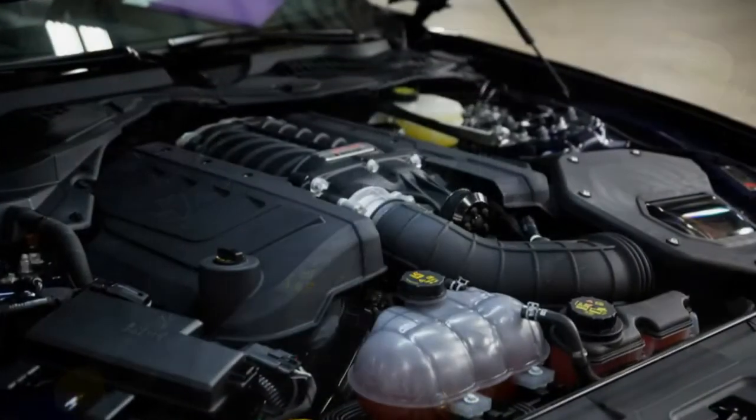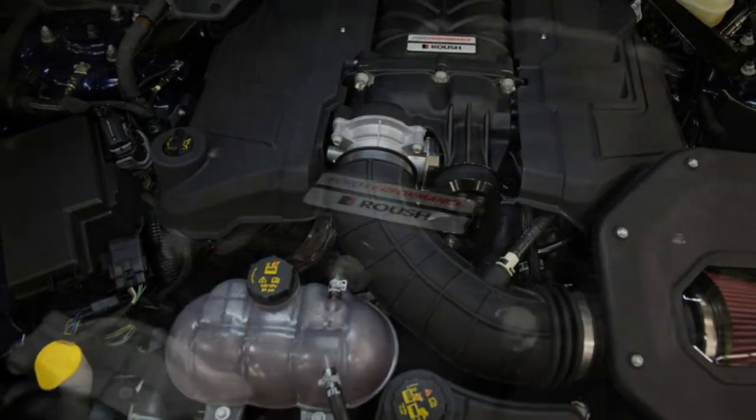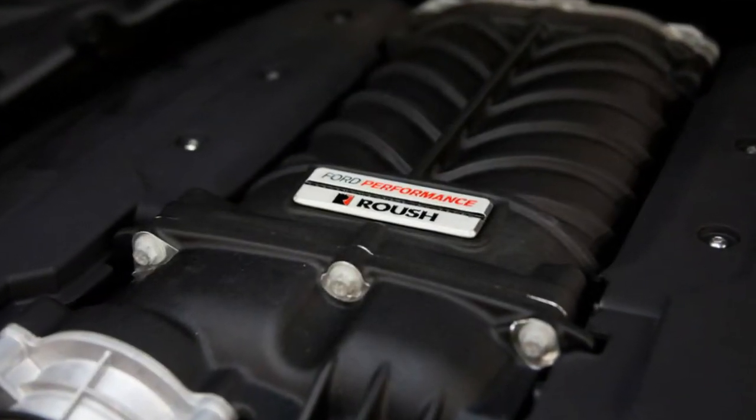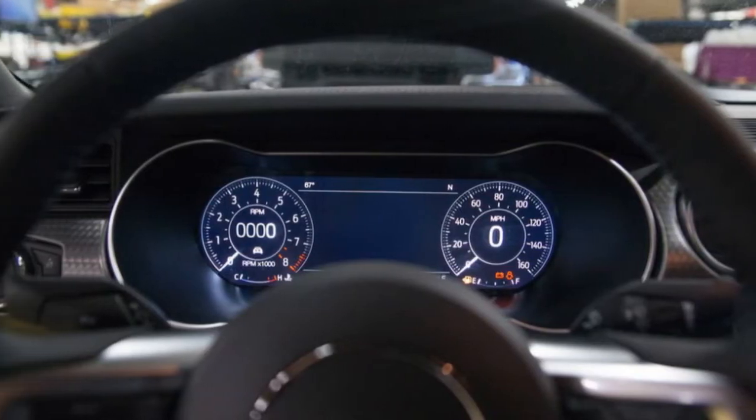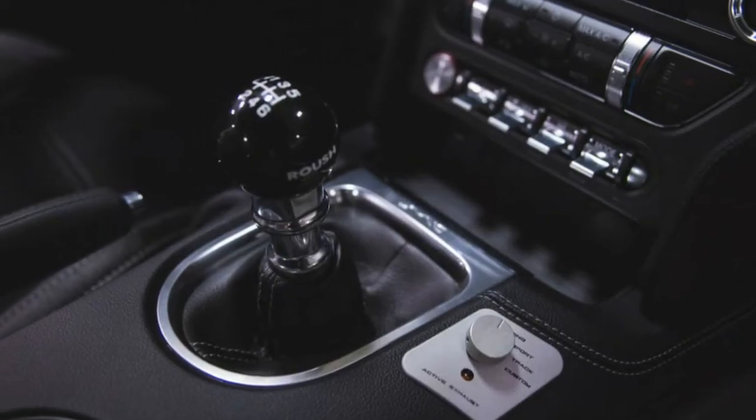The Jackhammer is an awesome alternative for fans who need an exciting driving experience in a Mustang that looks threatening and creates mind-blowing power, says Jack Roush Jr., professional race car driver and business strategist for Roush Performance.